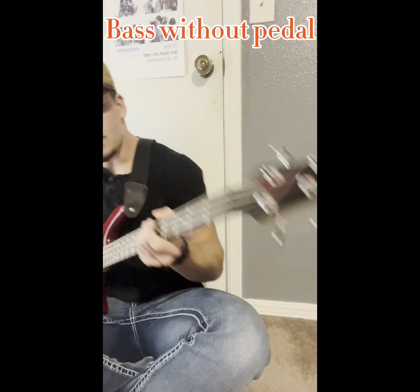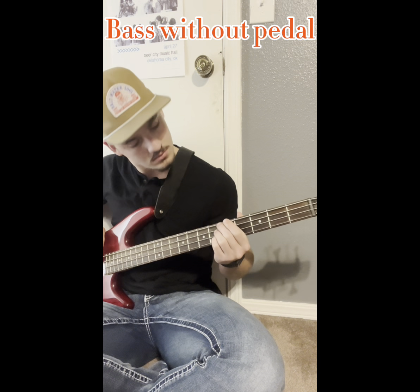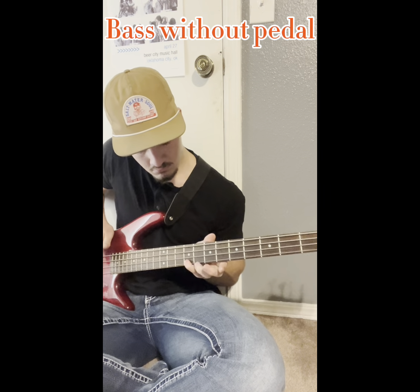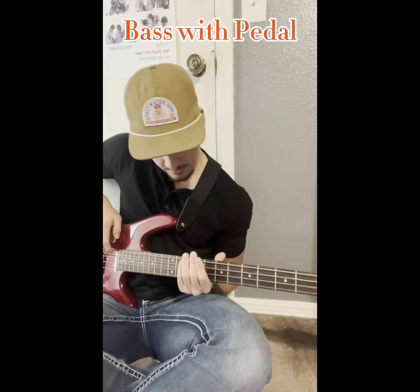As a bonus, we're also playing an Ibanez GEO. Here's the sound with no pedal, and now here's with the pedal.